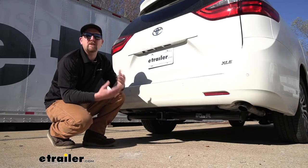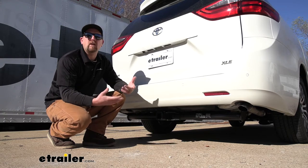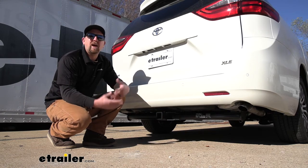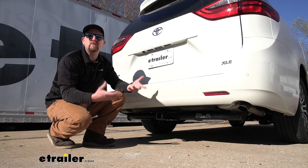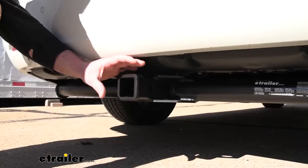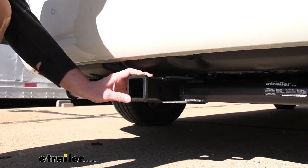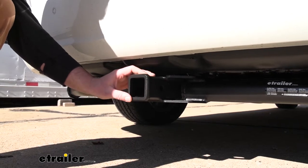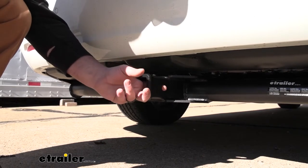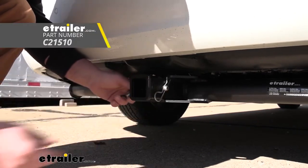With these Sienna vans being very capable vehicles, people tend to use them to do a little bit of everything. I personally see them going down the road towing trailers and using just about every type of accessory. This is going to be a Class 3 hitch with a 2-inch by 2-inch receiver tube opening — a very common size and a ton of different accessories will work with it. It's going to have a reinforced collar for extra strength and the standard 5/8 pin hole. A pin and clip does not come included, but if you need one, you can find it right here at eTrailer.